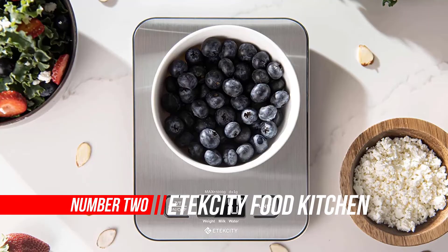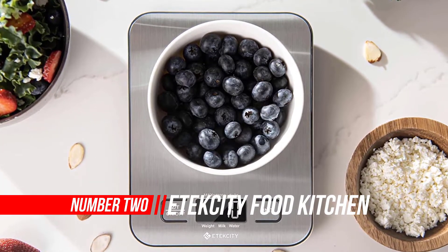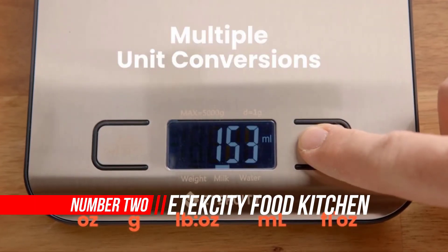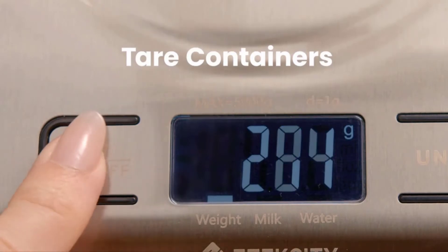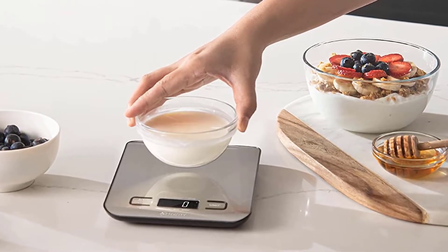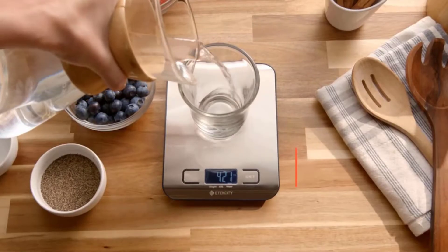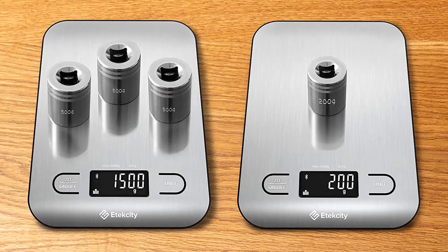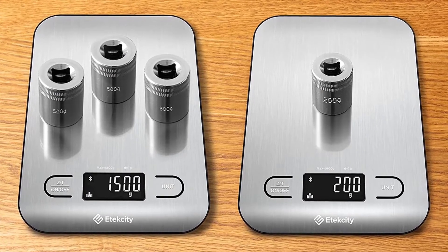Number 2: E-Tech City Food Kitchen Scale. The E-Tech City Digital Food Scale is equipped with four built-in high-precision load sensors, with 0.05-ounce and 1-gram increments, and a capacity of 5 kilograms (11 lb). The tare function allows you to subtract the weight of a container to get an accurate reading for food and ingredients. The food-grade stainless steel platform is totally safe for food.